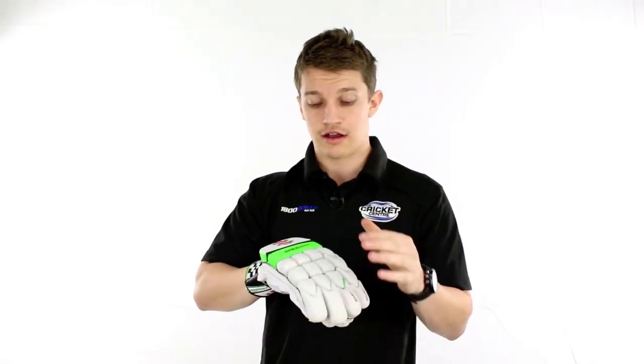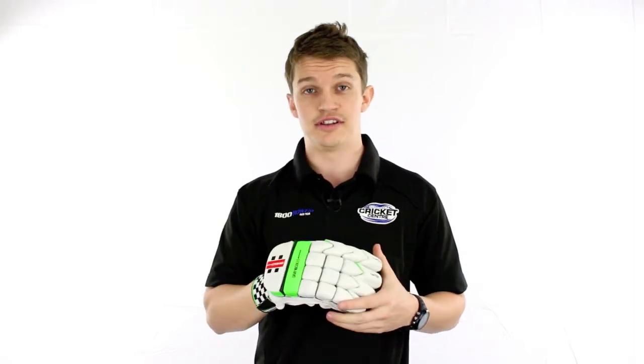Like I said, it is a hybrid mix between a split and a V, so extremely flexible. If you want to have a look at more information about the different styles of glove, just check them out below. But if you're after something players grade and extremely high quality, this one's pretty tough to go past.